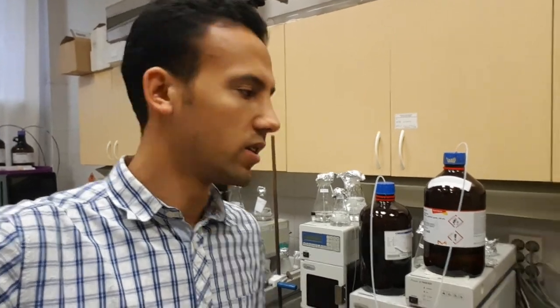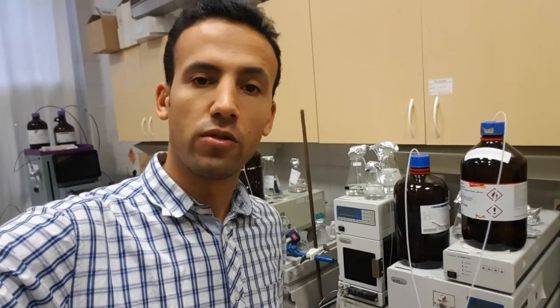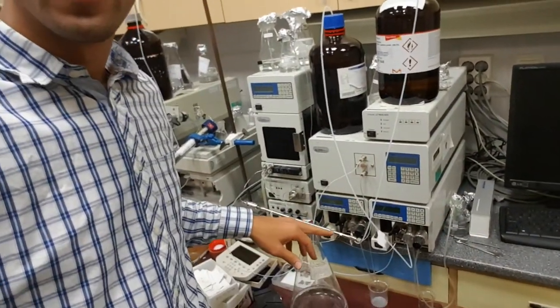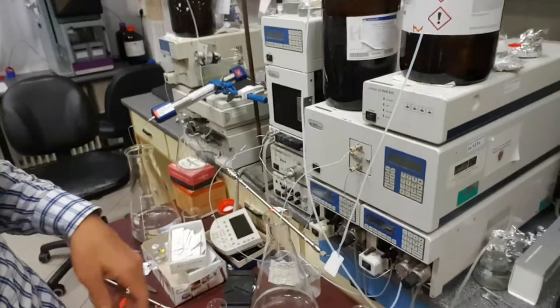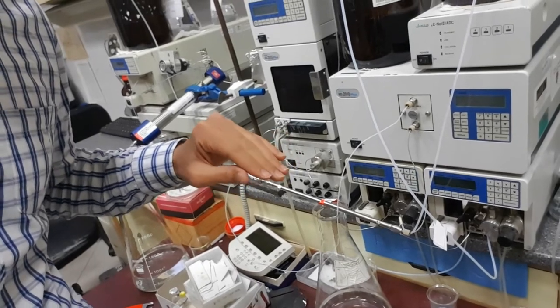Instead of working with 35 MPa, we will work with 37 MPa. There is a calculator and a relationship between the solvent you use and the pressure, so the pressure will be increased. When we increase the pressure, we might cause some damage to the column. Some columns don't support high pressure — there is a limit we must not exceed.